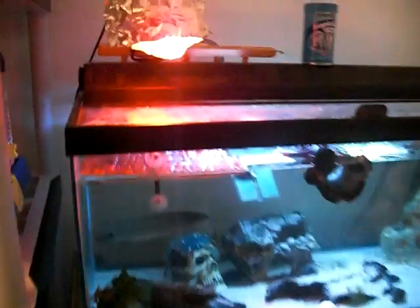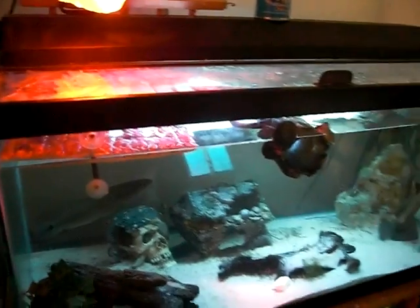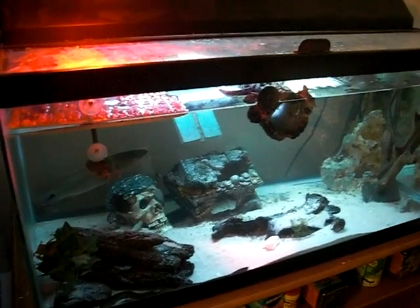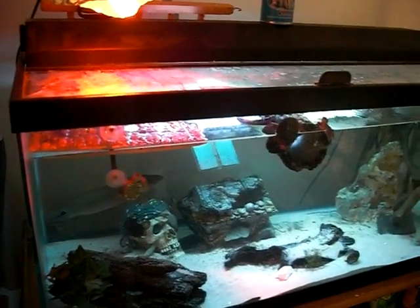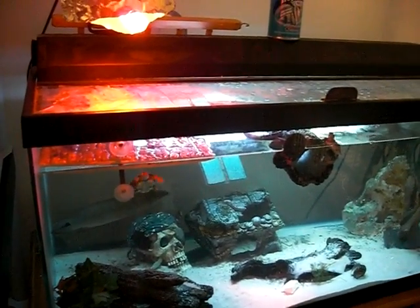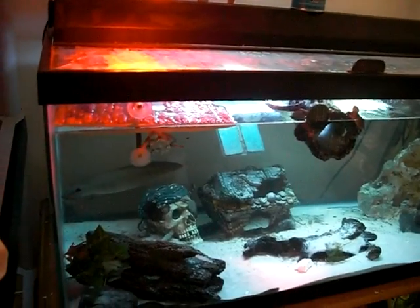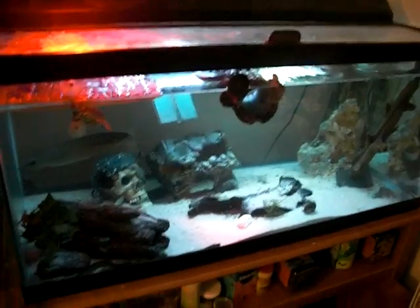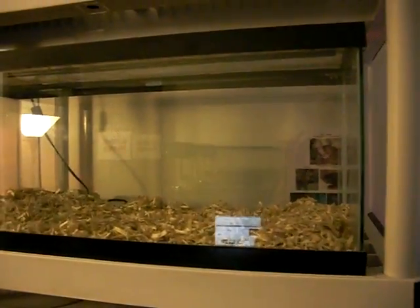My turtle tank — I removed the sump. The reason was, with the overflow box it was at the lowest possible level, and my tank water was actually a little higher. I couldn't make the water level any lower with the overflow box. So as my turtles keep getting larger, they're going to need more space at the top to get out of the water, meaning I'll need to keep lowering the water level over time. So I had to disconnect the sump, and since I was getting snakes, I decided to do it now and use that tank for a snake tank instead of buying a new one.